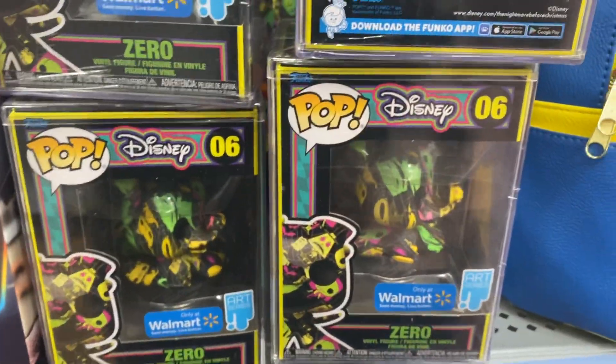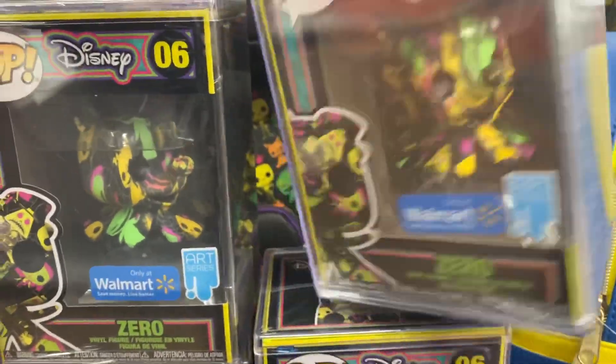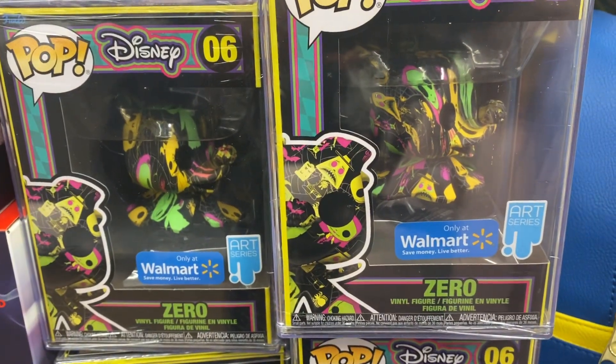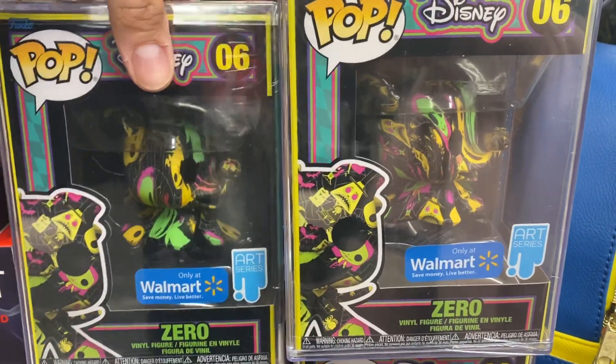My only thing with this is it's not made by a particular artist. I don't get why not just have it made by a famous artist — that would have made it a lot cooler. Or any artist, doesn't even have to be famous. Give someone credit. Instead, it's just a print.